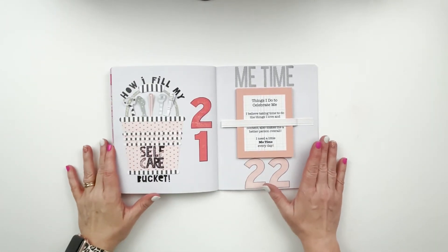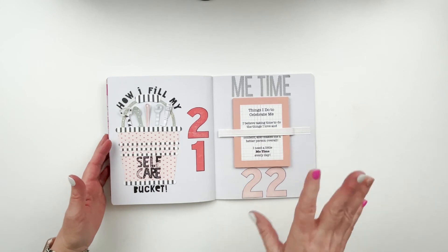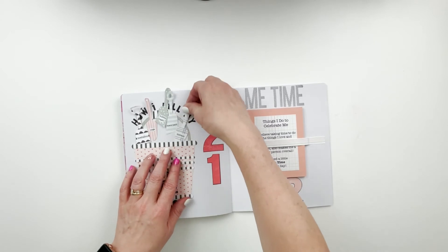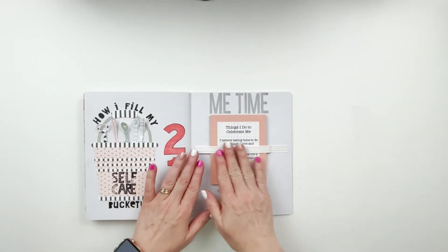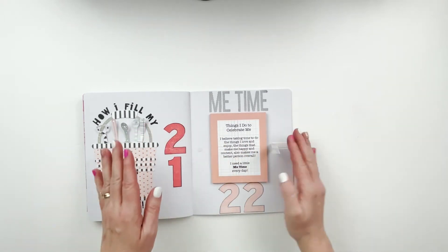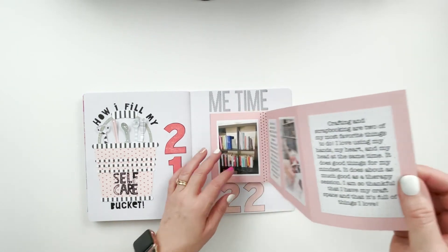That's where we're calling this one done. I didn't intend for these two pages to coordinate but I kind of like that they do - they're all Felicity Jane papers. One more look at my shovels: I have meditation, yoga, bubble bath, a mani pedi, and therapy - those are the ways that I fill my self-care bucket. For the me time page, I was totally going on the fly and didn't even think about covering up the back part of the branding strip.